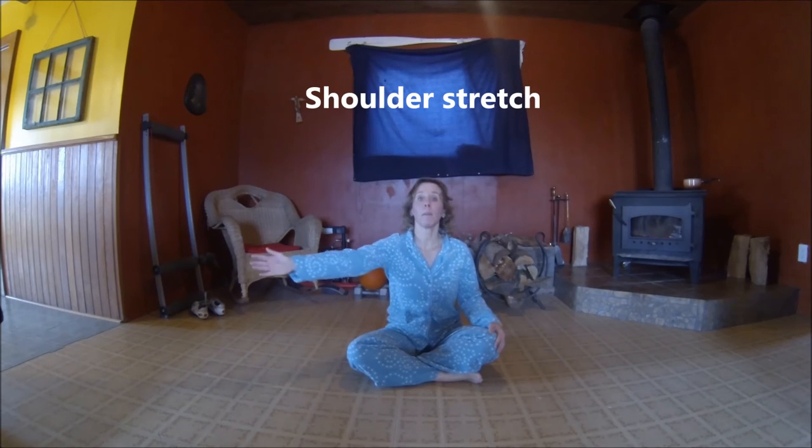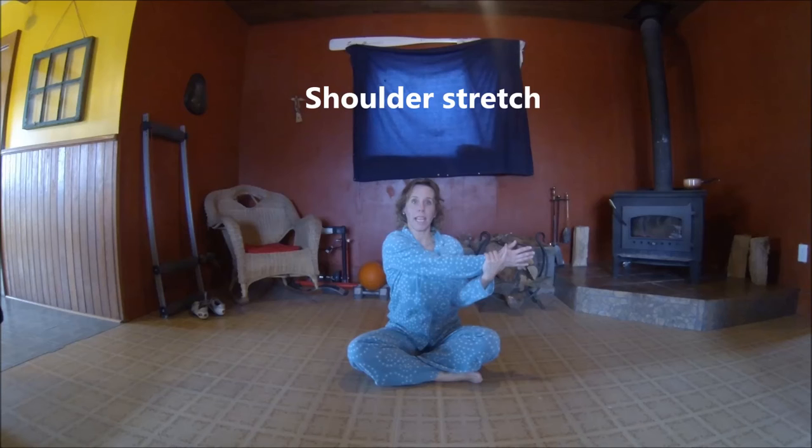Let's just center our bodies, wiggle our shoulders, and we're going to bring one arm over across our chest and stretch out our shoulder. You can keep it like this, or you can go into the eagle position. Move the shoulder up and down and relax. Now the other side — cross it over and hold, deep breath. You can also go into eagle position. You can do a little bit of both, move it up and down, hold, deep breath, relax.